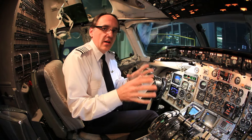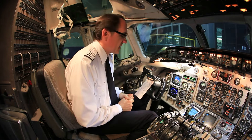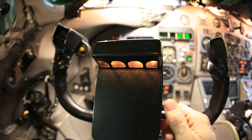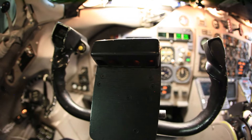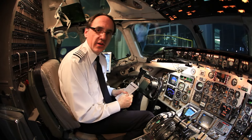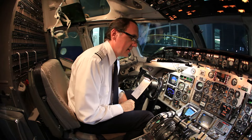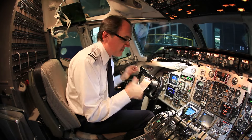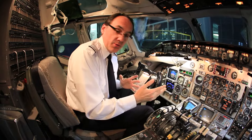Those are just some of the quirky items, but there are so many things I really like on the MD-80 that the Boeing may or may not have. One example is the map light on our chart — we can control the light directly on that, and when the yoke moves it doesn't interfere with what you're seeing down there. The Airbus guys will say they've got a table, but this is kind of nice, kind of old school.